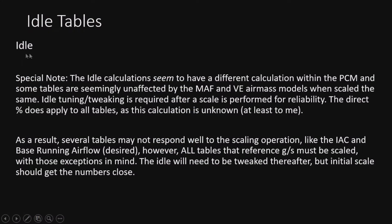Next is the idle tab. The idle calculations seem to have a different calculation within the PCM. Some tables are seemingly unaffected by the VE and math models. When scaled the same, they won't respond the same way - they will be changed, but probably won't respond to the actual scaling. Idle tuning and tweaking is often required after a scale is performed for reliability. The direct percent does not apply to all tables as the calculation is unknown.